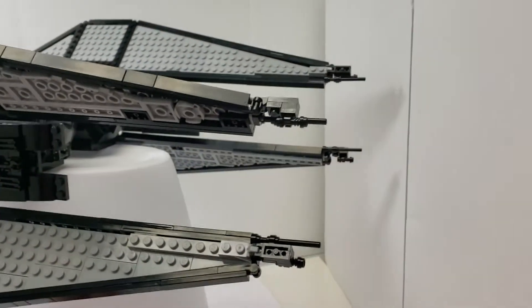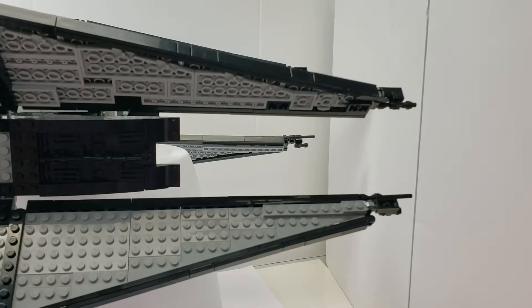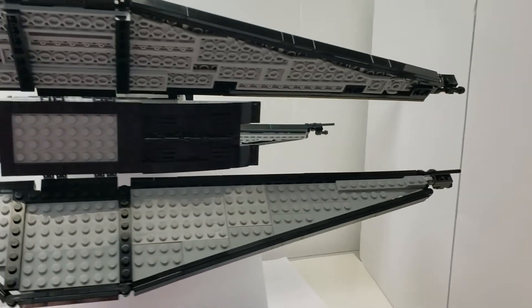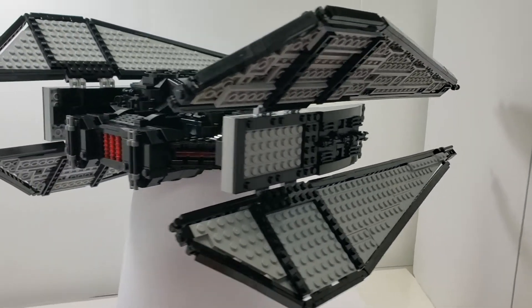As you can see, the wing tips have things on them. I believe those are probably sensors. They could be lasers, but for a bomber I'm not sure if they have any. But I tried to make it look accurate to it as best as I could.